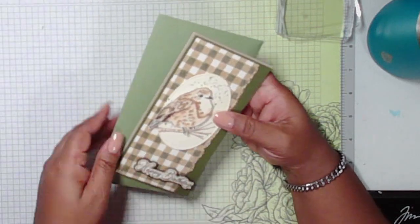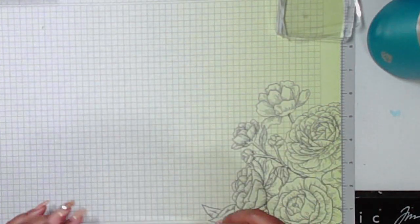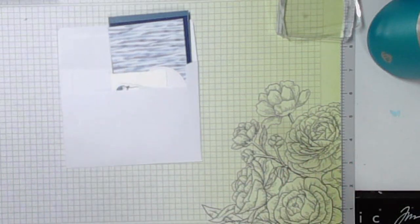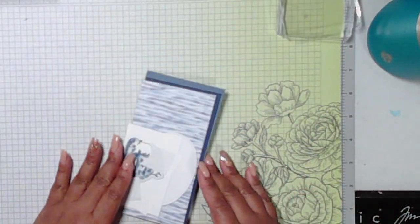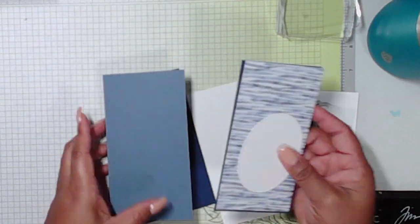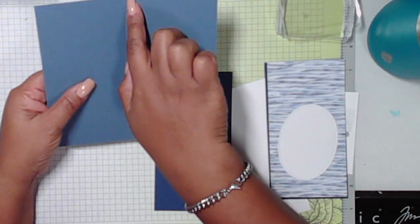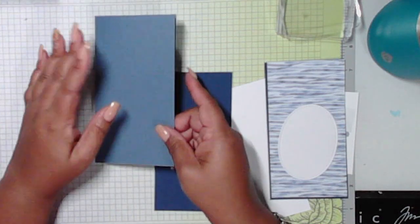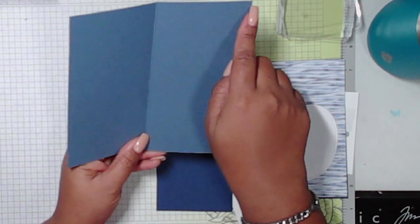I've tried to pre-do as much as possible: pre-die-cut, pre-heat-emboss, pre-color, that way we can spend time creating the projects. So let me share the parts and pieces we're going to need. Our card base is six and a half by six and a quarter, scored at three and a quarter. So your final piece will be three and a quarter by six and a quarter. You'll need to know that three and a quarter by six and a quarter is your final piece, and your full piece is six and a half by six and a quarter.